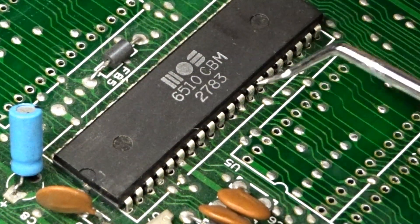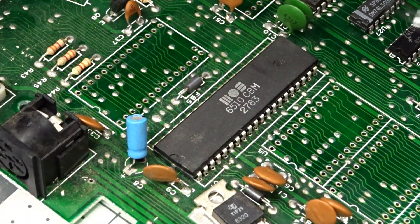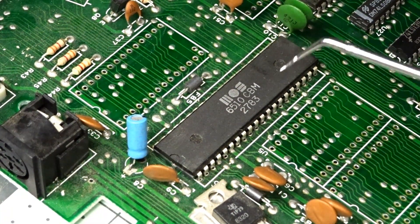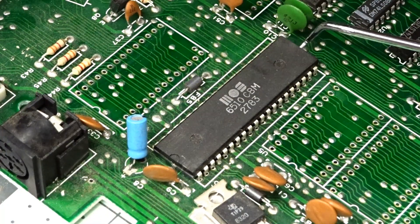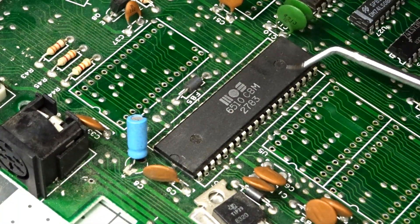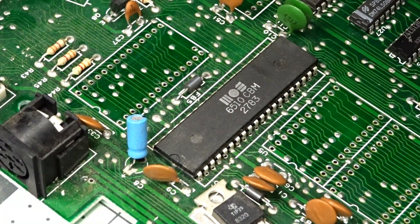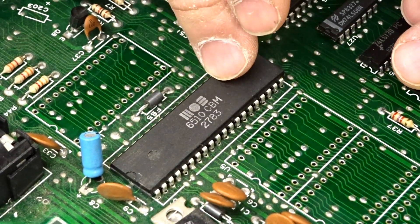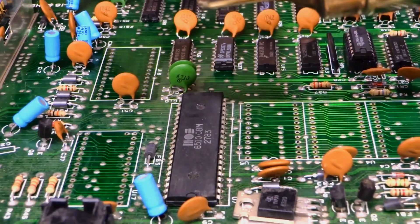Because my desoldering iron doesn't have enough suction, when the solder is melted it doesn't always clean out the hole completely. If you just try to pry this chip up right now it will rip the traces — guaranteed. So this is where I bring in the hot air to get this chip out nicely without any damage. First, I take my little roll of electrical tape and prop the board up, because I don't want the heat from the pins to transfer down into my mat.